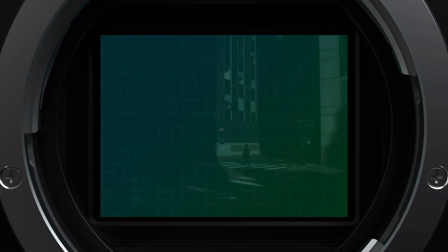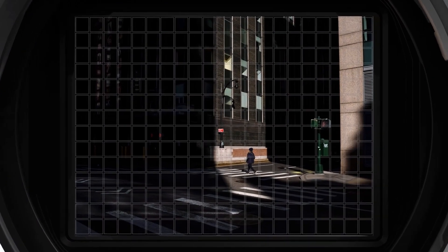The sensor also supports phase detect focus, and we've implemented it with 294 focusing zones across the surface of the sensor.